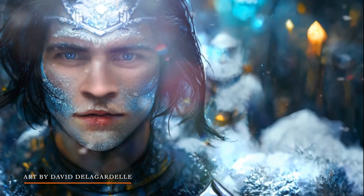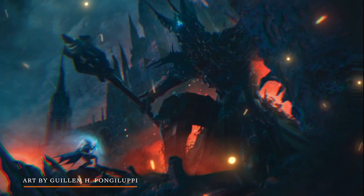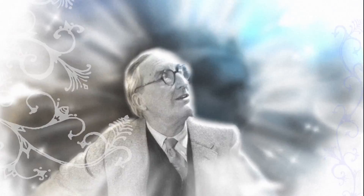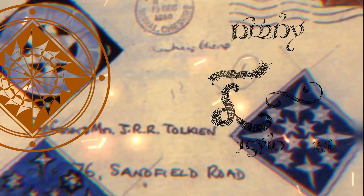King Fingolfin ruled in the first age of Middle-earth, and was famed for facing the Dark Lord Morgoth in combat, armed with his shield and his sword that was said to glitter like ice. Tolkien is beloved for writing amazing stories like these, but along with being an incredible writer, he was also a visionary painter and illustrator.